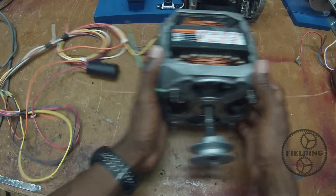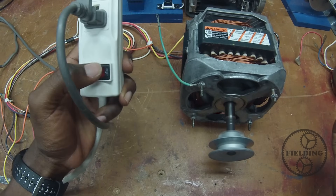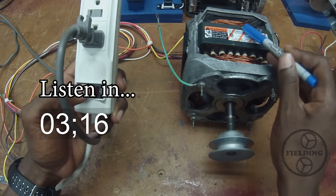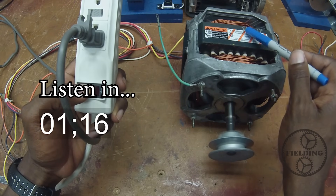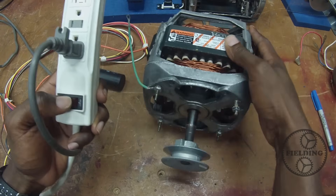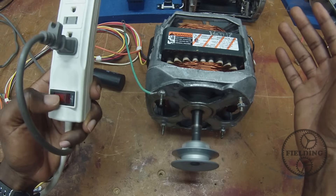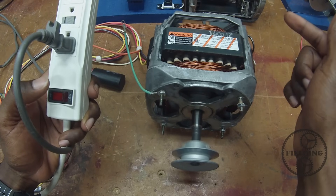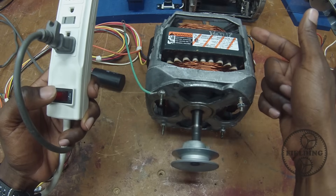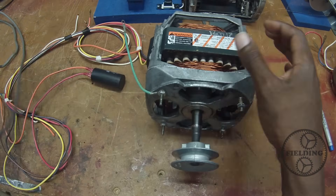We've got our capacitor wired back up. Now I want you to notice the clicking sound. You heard one at startup and there is another one — that's the centrifugal switch opening and closing in this motor.